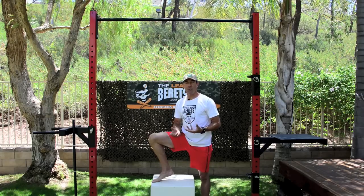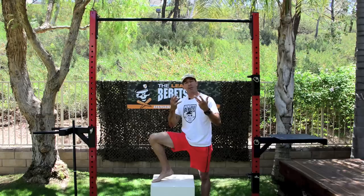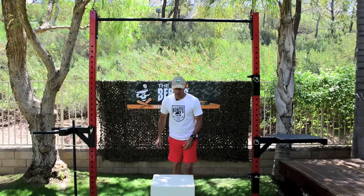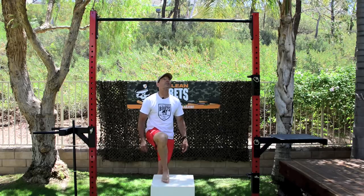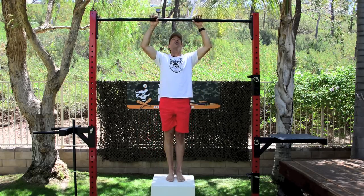A negative means we're going to use an assist to get into the up position, and then use gravity and body weight to work deeper into the tissue on the way down. What we use is a plyometric box — there are a number of different boxes, and I actually built these myself. They're very solid.